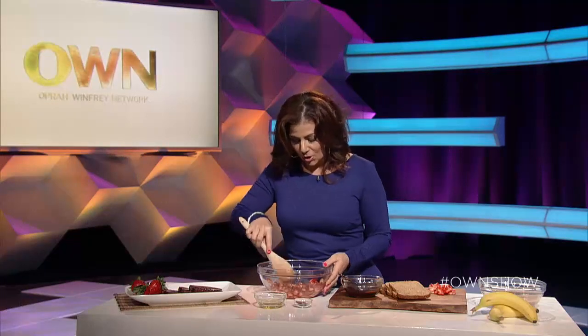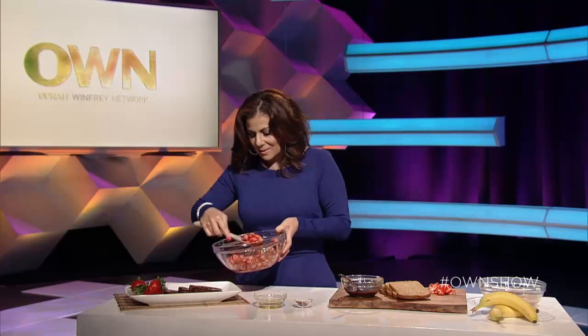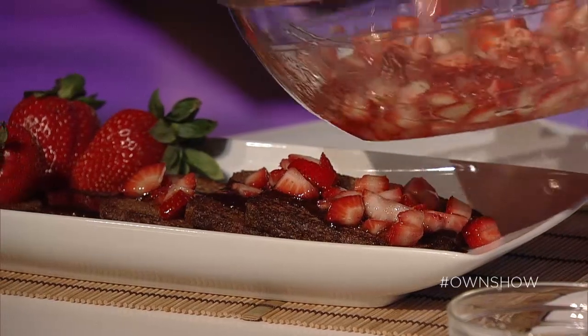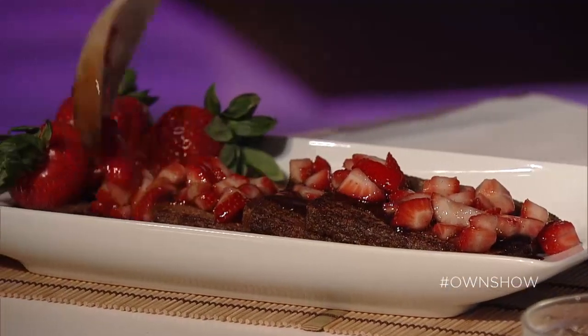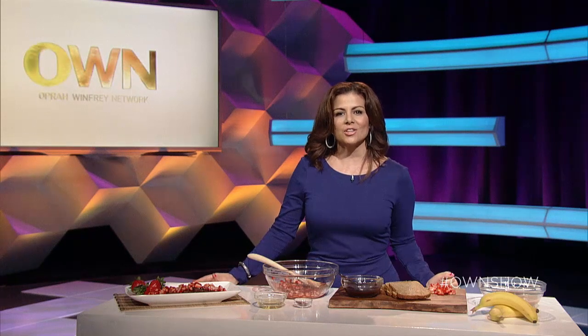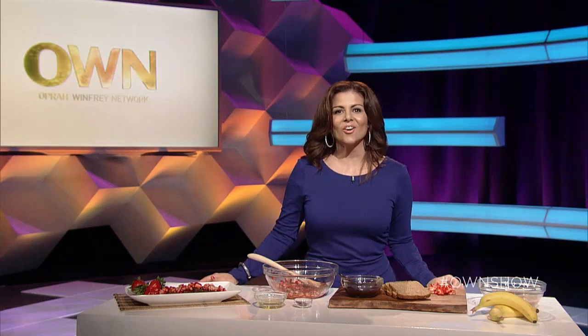It's a marriage made in heaven, I'm telling you it is so good. Let's top our french toast. Even your non-vegan, meat-eating friends are going to love you for this recipe — they will never know there's no dairy or anything in here. This is delicious. Thanks for watching and don't forget to share this recipe with your friends on Twitter using hashtag OWN Show.